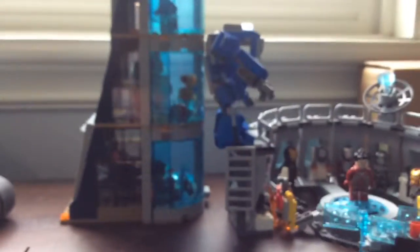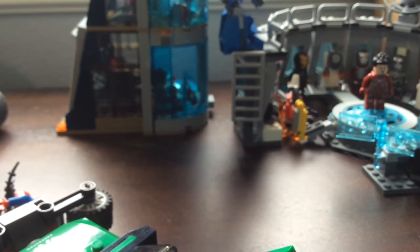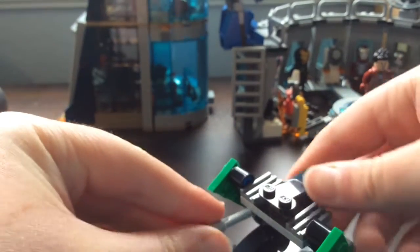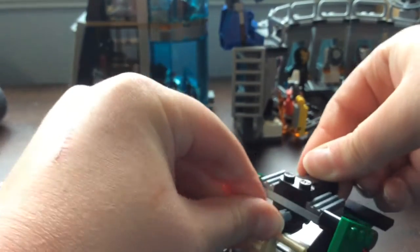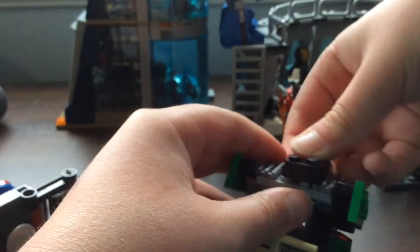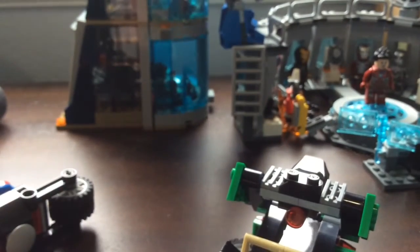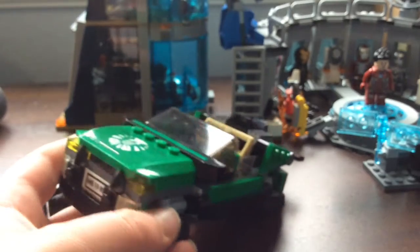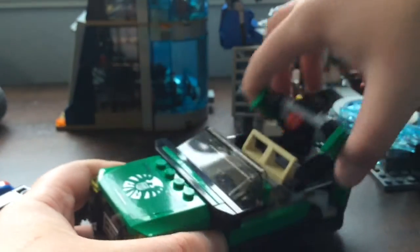It comes out - oh sorry, I knocked over my camera reaching for the flick fire missile. Anyway, there it is. They are easy to find and they work pretty well - you can get a little more force on them. I just didn't want to get it lost behind my desk. If you want to convert it back, you just push it back down.